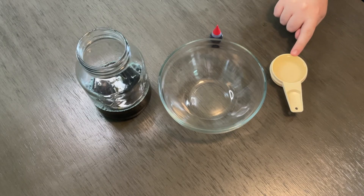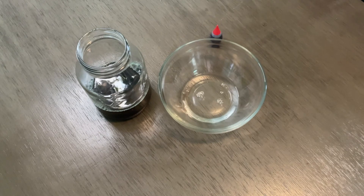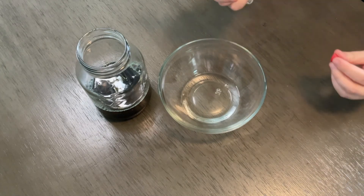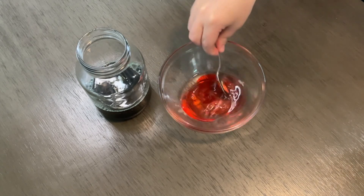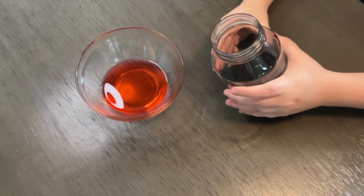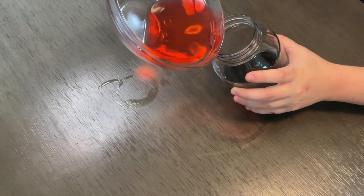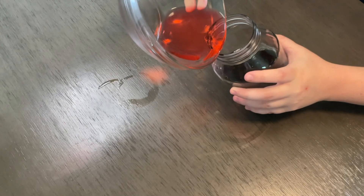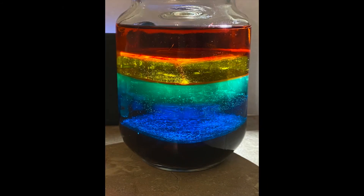Measure one fourth cup of rubbing alcohol. Mix the rubbing alcohol and a couple drops of red food coloring in a bowl. As you did before, tilt your rainbow jar and pour the alcohol mixture into the jar, running it down the side.